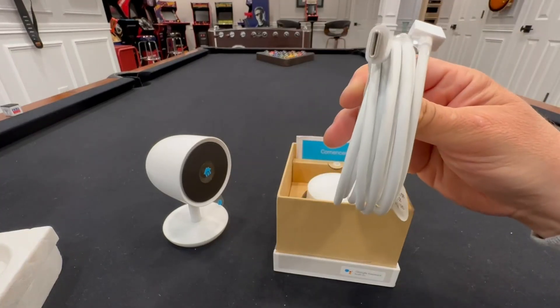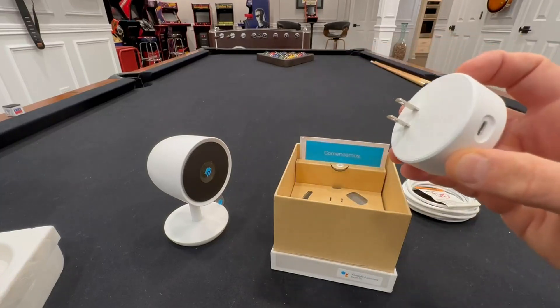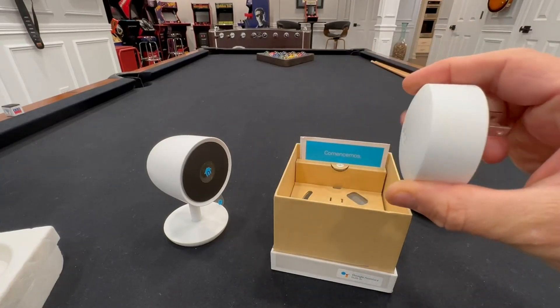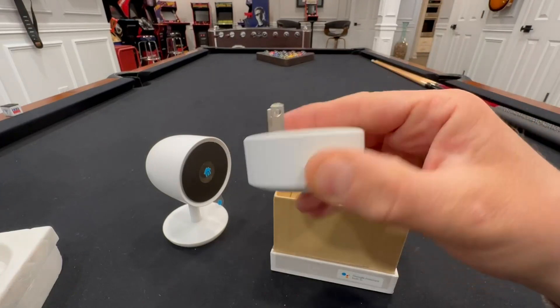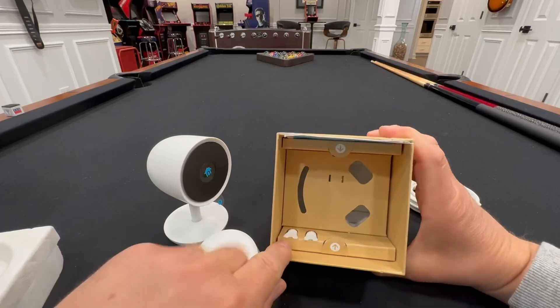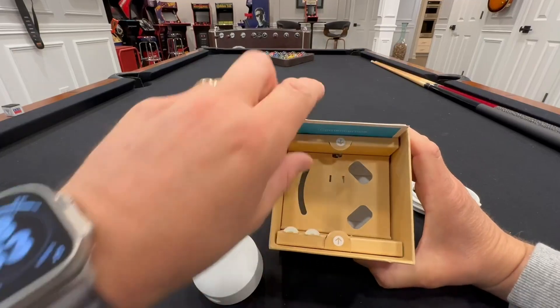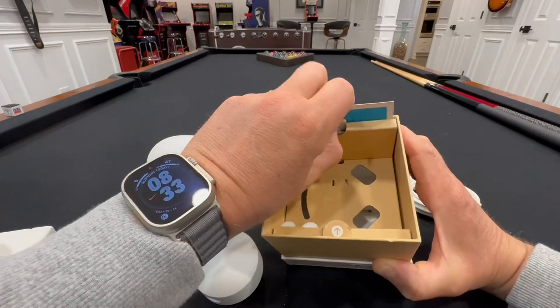It's USB-C, and here's the power adapter — a little bit of a bulky, round shape, so you may have to do something with your wall outlet, but it's never caused me too much of a problem. It's a cool design. And in here you have your literature and some mounting hardware and screws to help you install it.